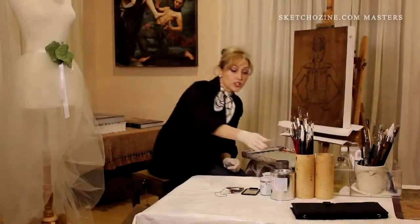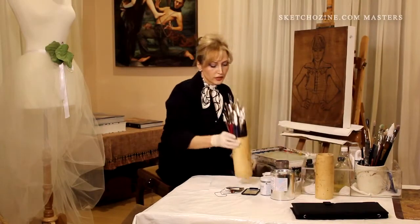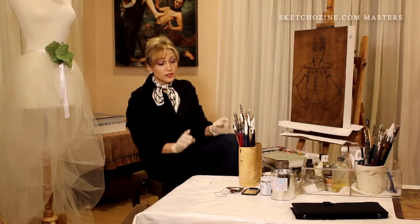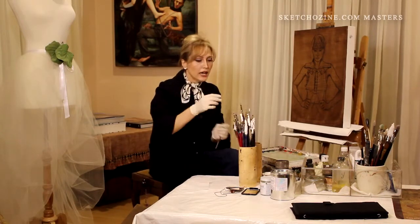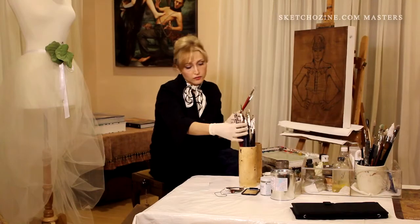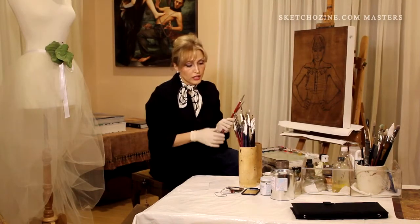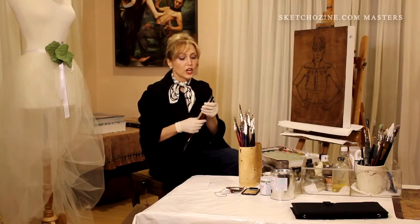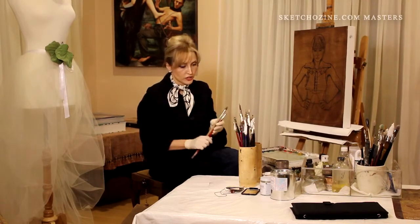Hi, my name is Alexandra Maneke. Brushes are extremely important. When I use brushes, I start with boar brushes. These are from different manufacturers. I love Escada boar brushes, so during the first stage, I always use my boar brushes.